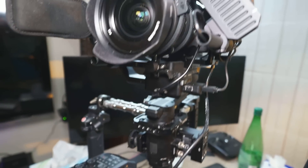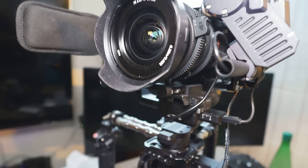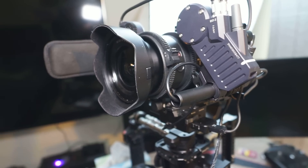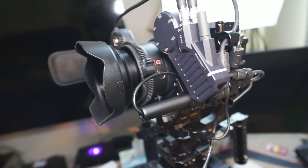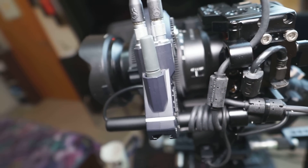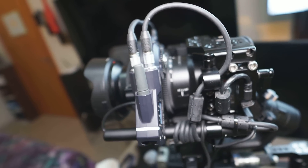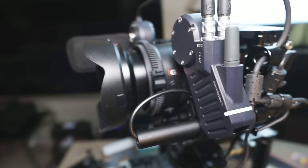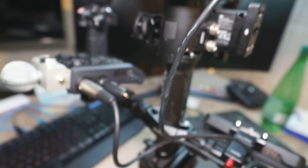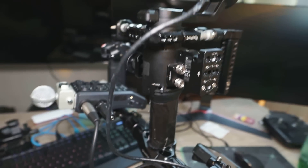I have decided to use the Ronin S power supply in the end. I make the rig lighter by removing the battery, which was only used to power the M motors. I routed the cable through the rod, and on the other side I wrapped the Nucleus M's long cable around the rod in case I need it in the future — I didn't want to cut it. Everything is now running off the Ronin S battery and I have removed the power bank. Now it's lighter but has the same functionality.